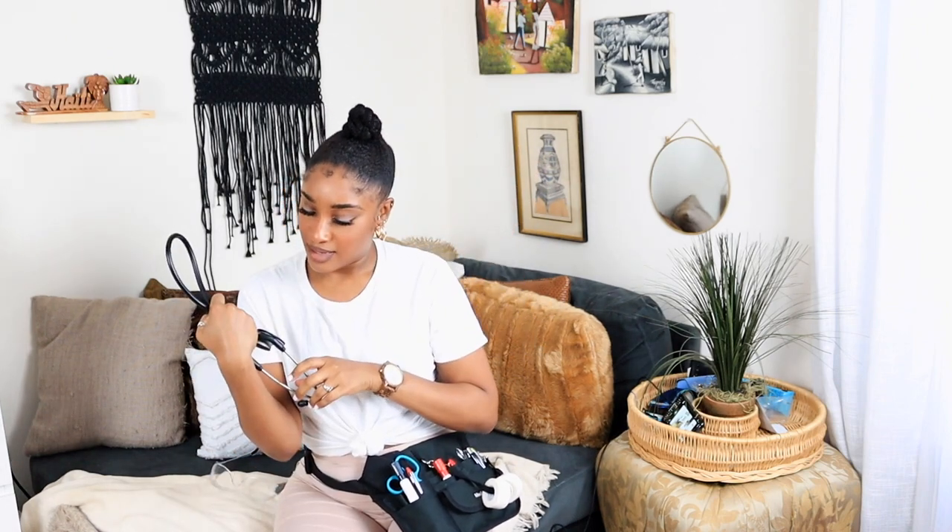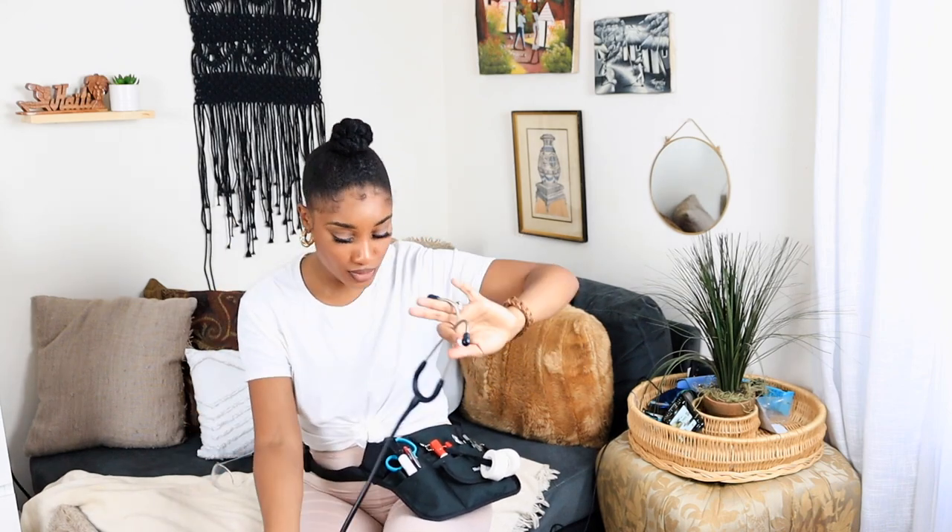One of the best features on this thing is that it has a stethoscope holder. This is my Littmann Classic. If you don't plan on being a cardiac nurse or ICU nurse, she gets the job done. My parents got me this as a congratulations gift for getting into nursing school and I've had her since — she hasn't done me wrong. The most affordable one and she gets the job done.